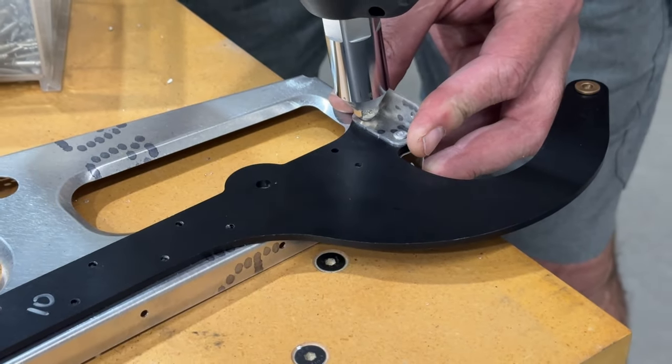I'll get the flap bell crank in, and at that point I can string the aileron cable — sitting right there — and put it around the pulley. That gets safety wired there — I'll show that when I get to that point.